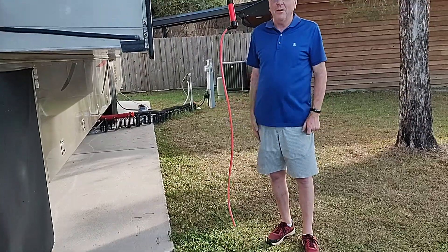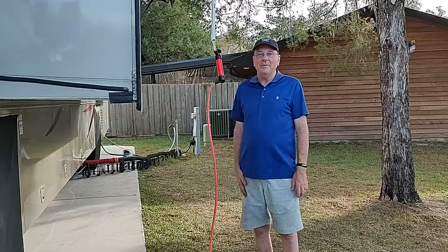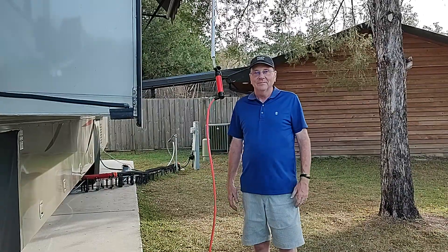It saves me from falling through my skylight again! So if you like this thing, just leave a comment at the bottom of the screen and let me know, and we'll work something out on how you can get the plans for it. Thanks for watching.